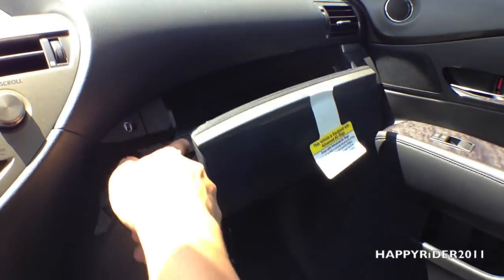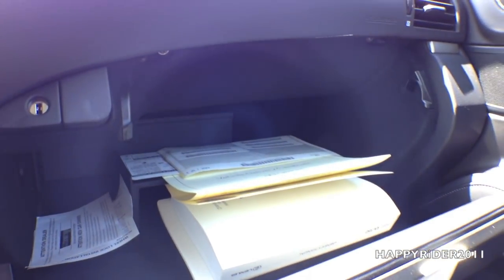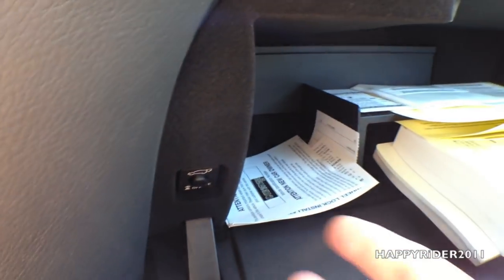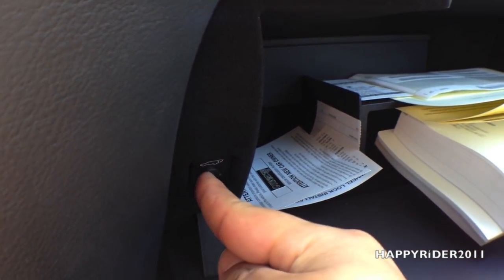Glove box compartment — pretty decent size. Right here we have the trunk lock button. If you press this button you will not be able to open the trunk from inside.